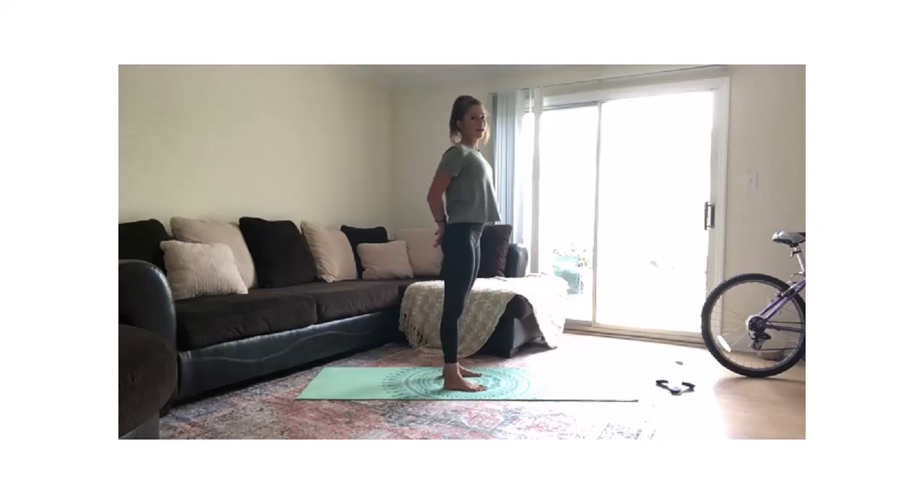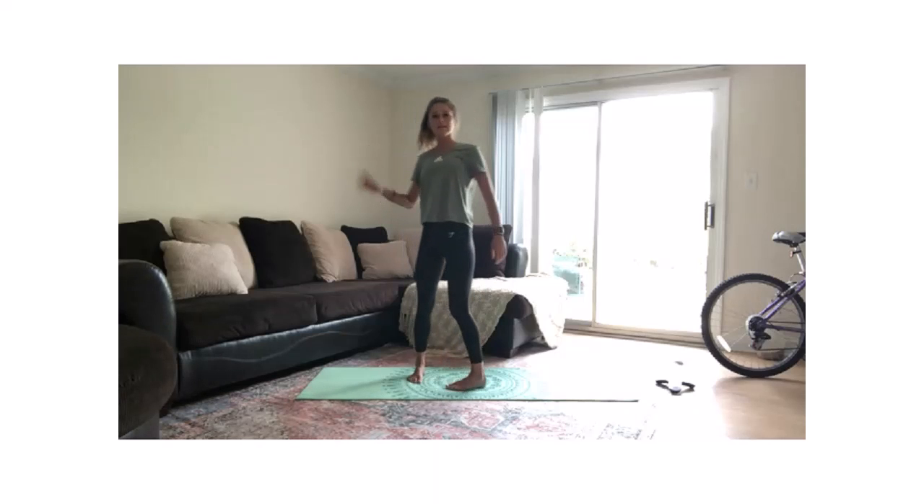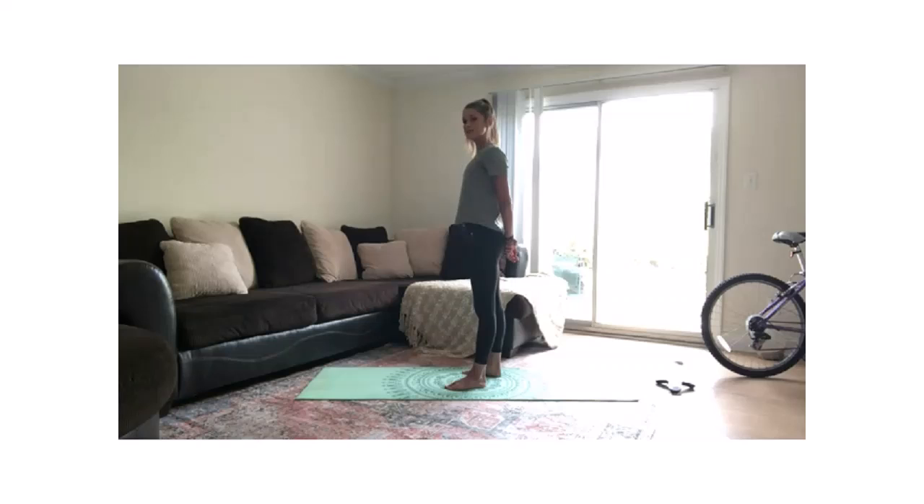Let's go ahead and switch sides now. I'm going to take my right arm and hold on to my left hand. I'm going to tilt my right ear to my right shoulder, staying up nice and tall.